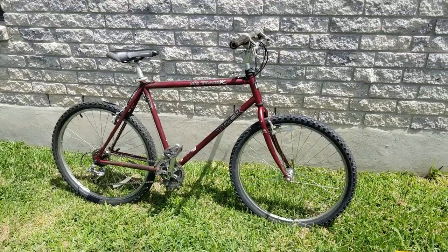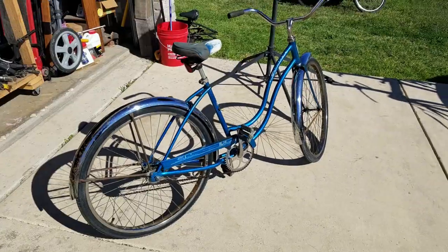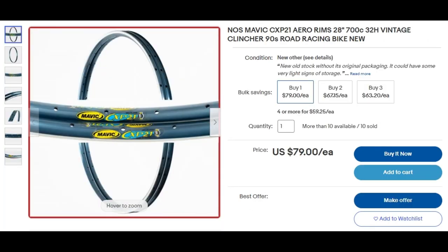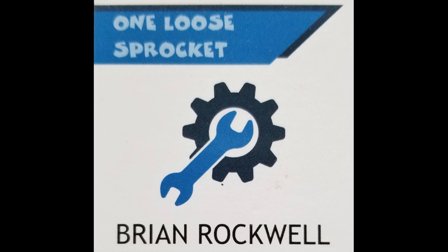As I grew more accustomed and experienced in bike building and repair, I began looking for older and vintage bikes, as they are actually more of a challenge to fix due to the unavailability of parts. This forces me to be resourceful in the usage of parts and to find innovative solutions to problems I encounter, and I hope to be able to share those with you through this channel. I formed 'One Loose Sprocket' more as a whimsical name for my hobby, but it has stuck and I like the concept it provides — because at times I wonder if I have a loose sprocket in my head.